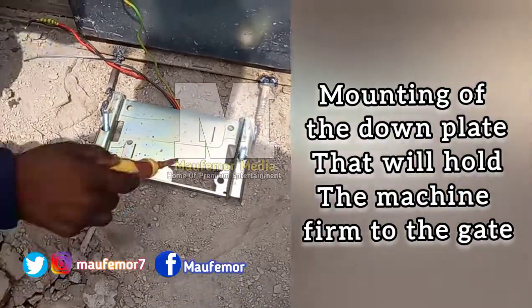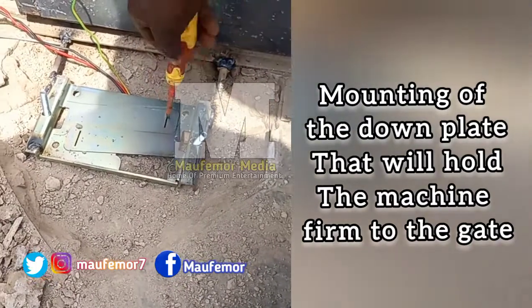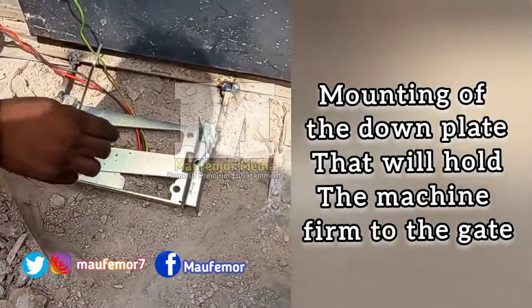After that, then you mount the plate. Before you mount the plate you need it to be strong, so you need to drill a metal down into the ground before you mount it, so that it will be very strong and firm.